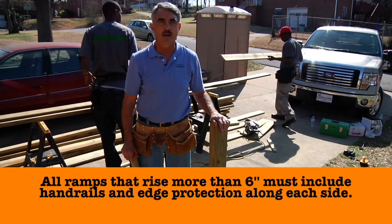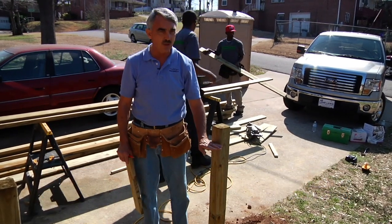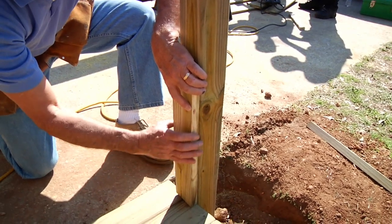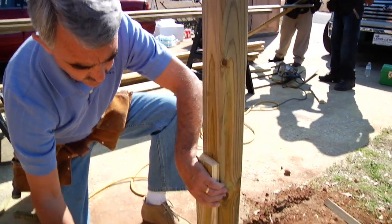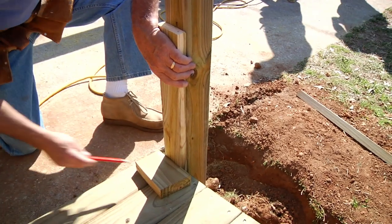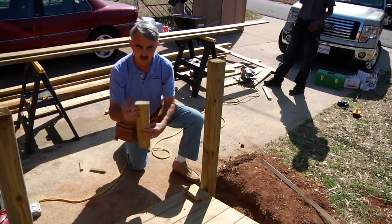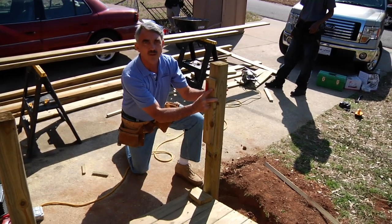We're going to start in on the handrail now. Our ramp is at an angle, so we've got to cut the top of these posts off at an angle to match the slope of the ramp. I'm going to put a piece of wood up here exactly even with the edge of this, then take another block — it doesn't matter how thick it is — put it there at the slope of the ramp, mark here, and then cut this angle off. That will give me the angle to cut my post.